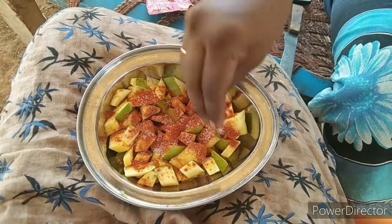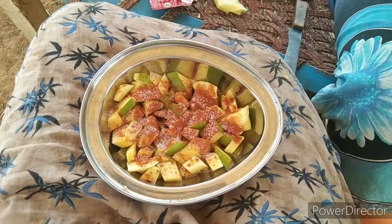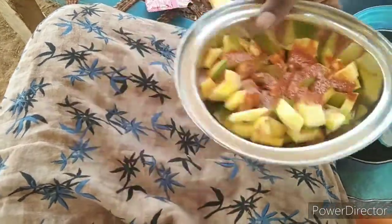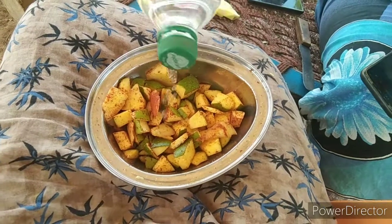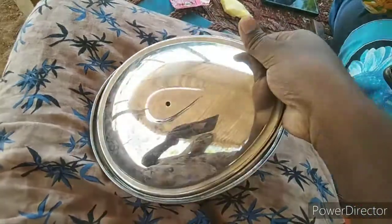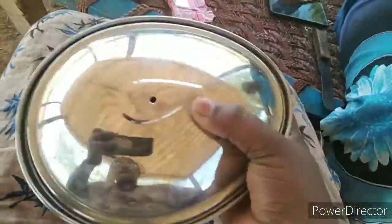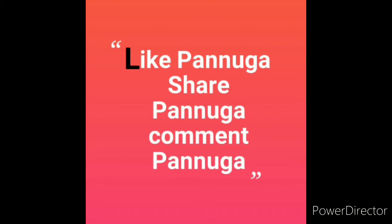I will put a little lid on top and add a little drop of water. Finally, delicious! Mango sliced ready!